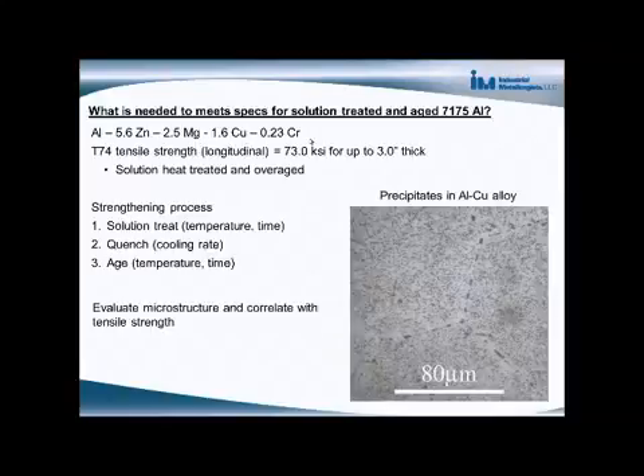This shows the alloy composition, and the way this alloy is strengthened is by the formation of very, very small particles within the aluminum. These particles are referred to as precipitates. This is a micrograph showing precipitates in an aluminum-copper alloy — not the same composition, but the concept is still the same. These small precipitates within the grains are really what's giving the strengthening to the material.